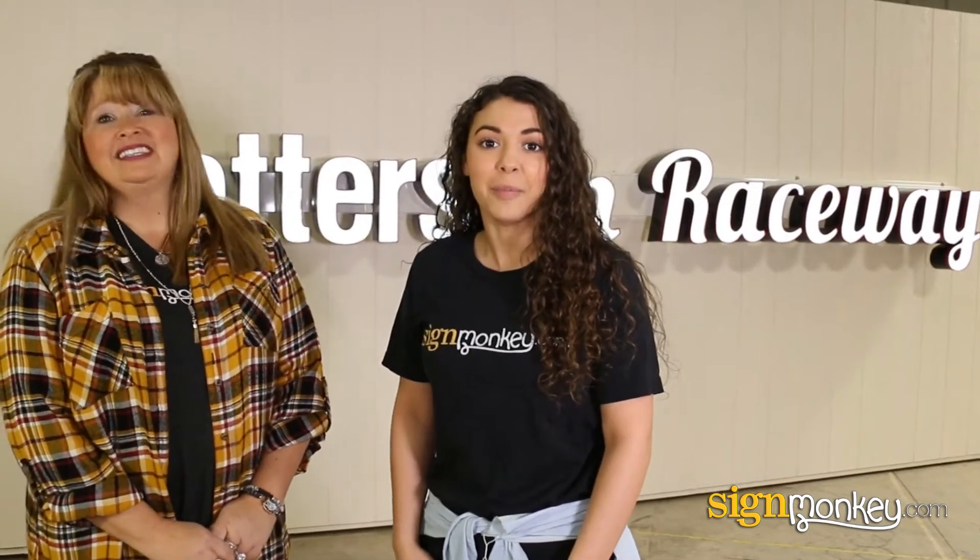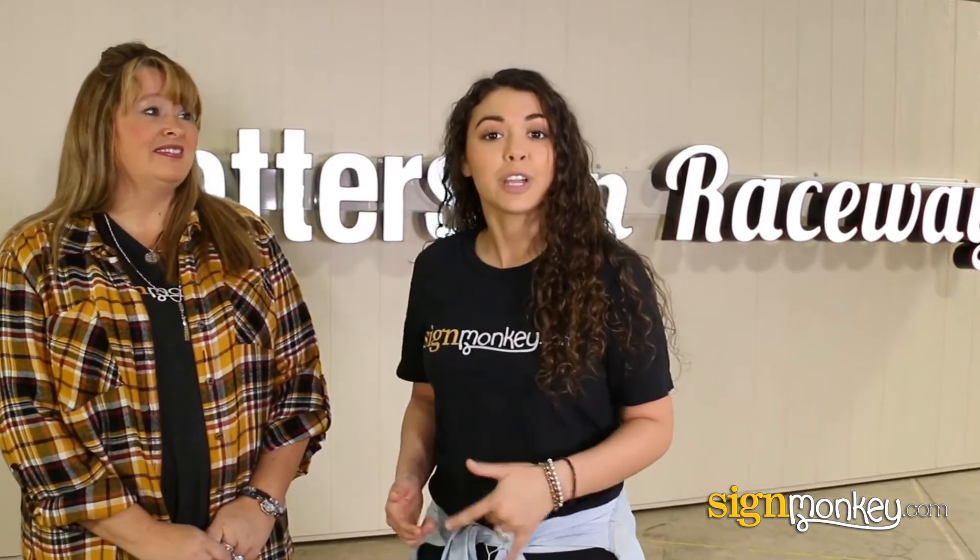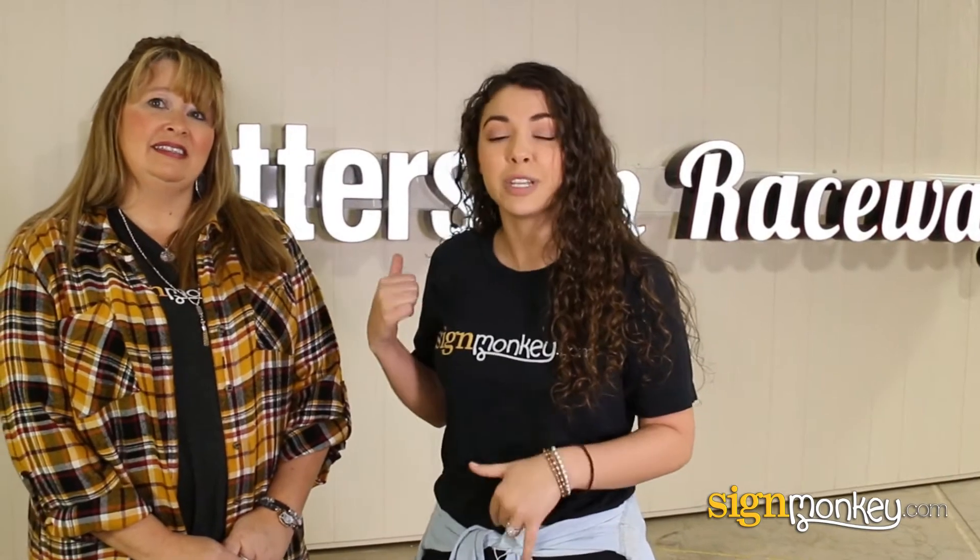Hey guys, it's Grace with SignMonkey.com. I'm here with my friend Heather, and we're going to show you how we installed these raceway mounted channel letters.